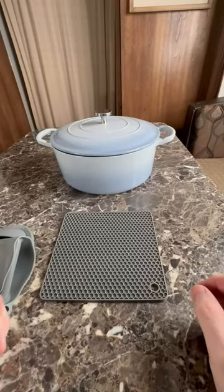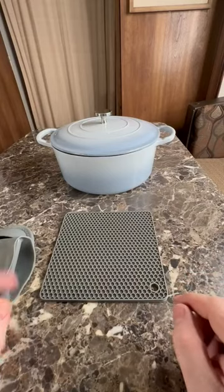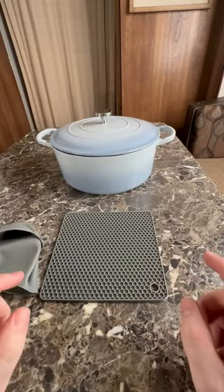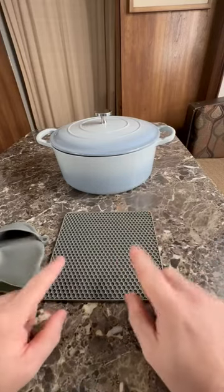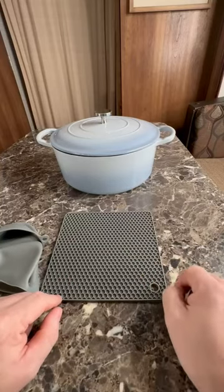Hey, what's going on everybody? Today I'm going to be reviewing my six-quart enamel cast iron Dutch oven with loop handles. It is a covered Dutch oven in the light blue color, and it also came with this silicone mat that you can put on the counter.